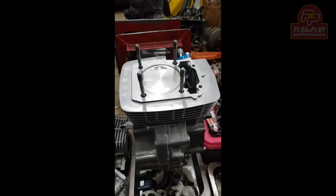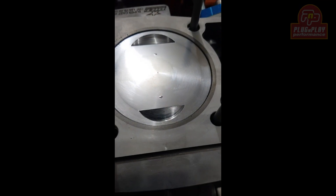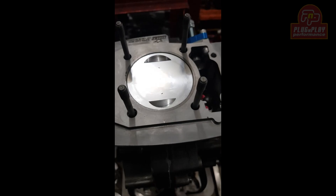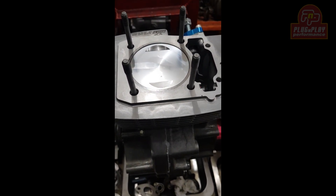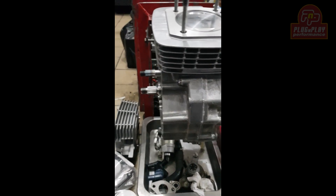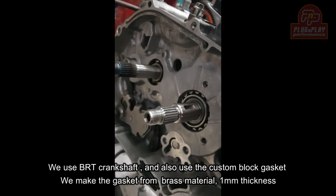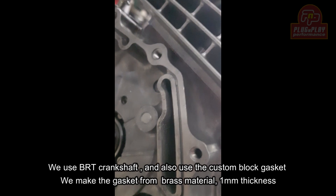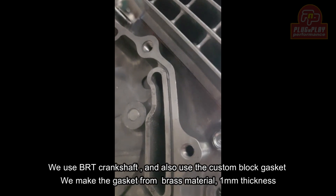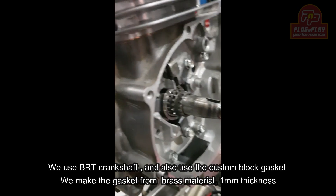Ini kita bikin sendiri, handmade by PNP, by Bro Upkwell yang bikin. Proses wah gilat, bro! Proses mobil CRF 290 cc. Kita pakai kruk as BRT. Ada tambahan packing — kita bikin sendiri dari kuningan setebal 1 mili.